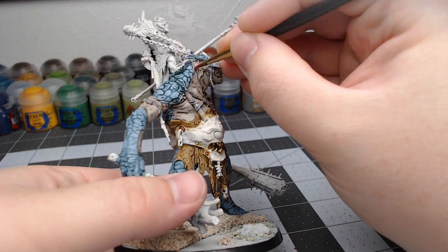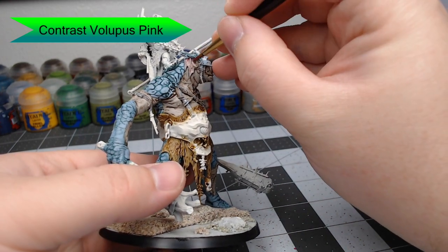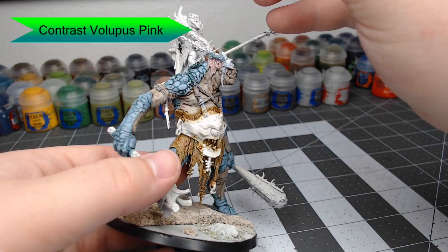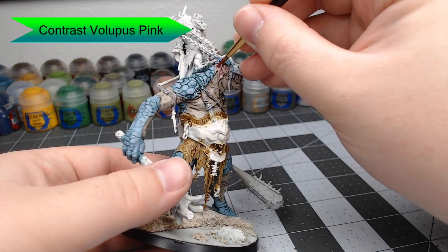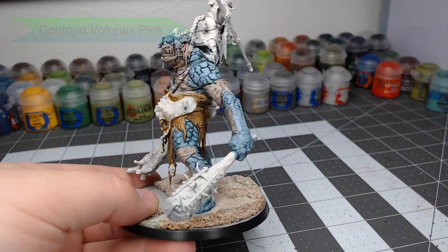Now while that's drying, we're going to take Contrast Volupus Pink and paint this over the flesh of the ears. We've thinned this down with some water, and that's an important step. If you don't thin this down, it's going to be too thick and it's going to overpower the tan that's underneath this pink.